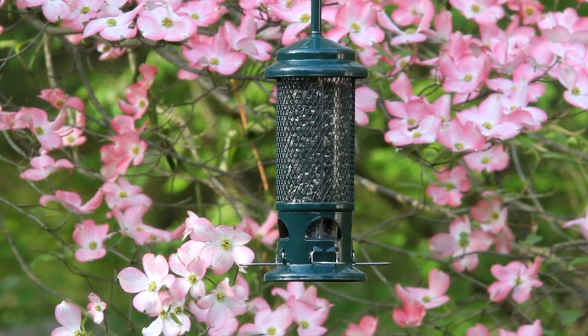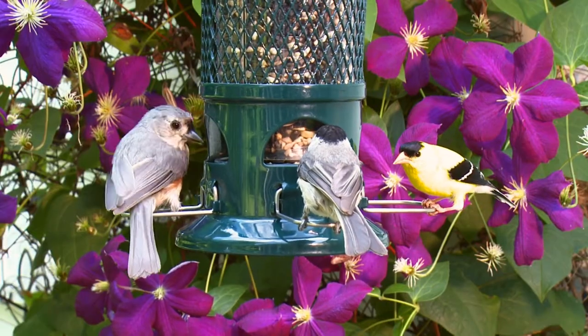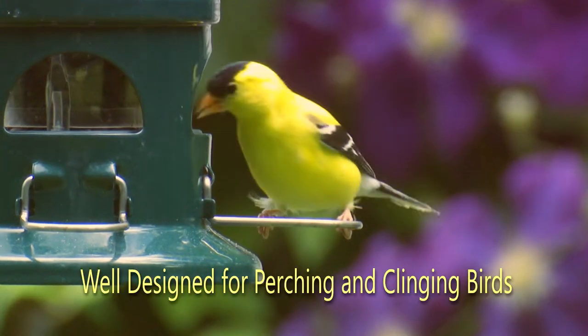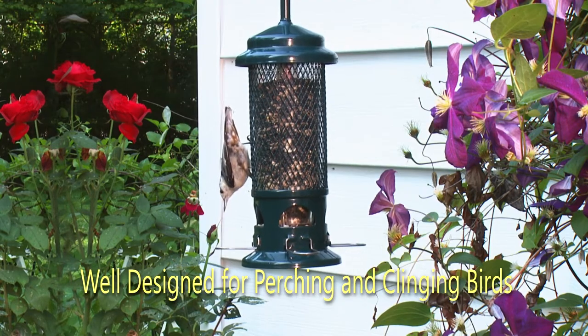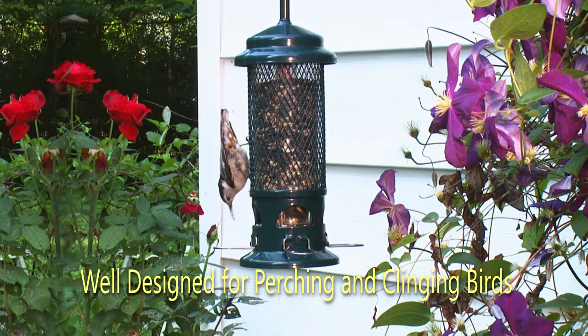The Squirrel Buster Standard represents the new standard for feeding birds and busting squirrels. It has stainless steel perches for perching birds and a metal mesh shroud with plenty of natural grips for nuthatches and woodpeckers.